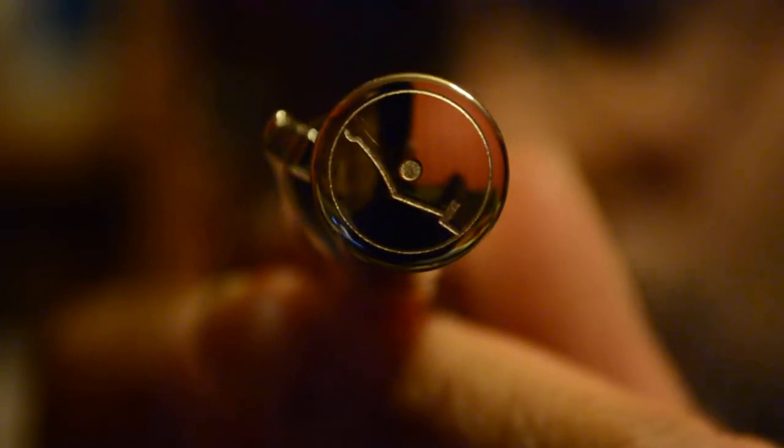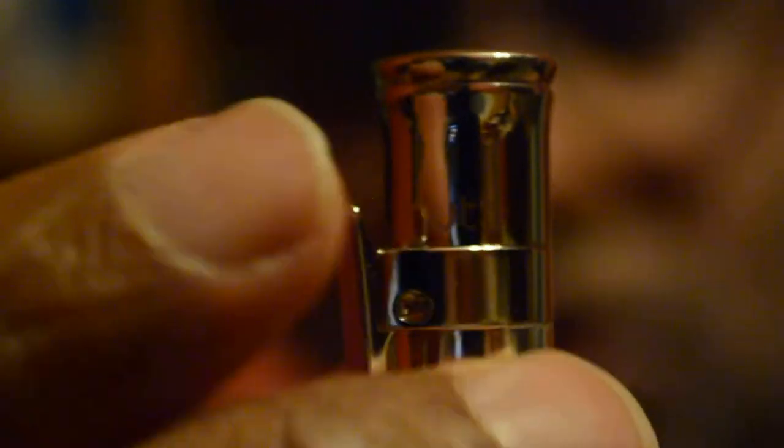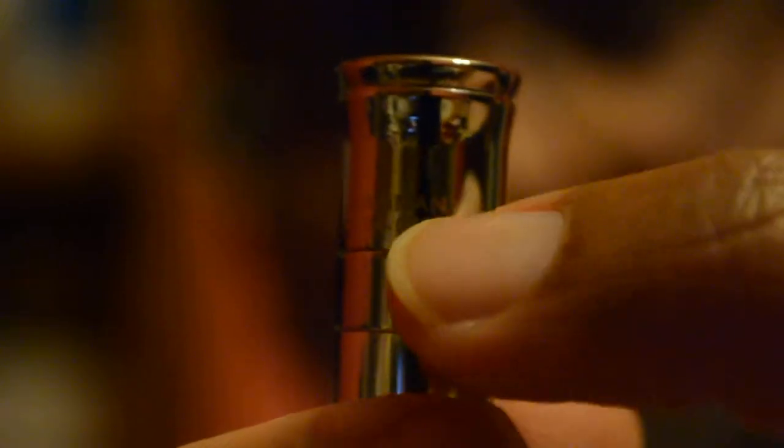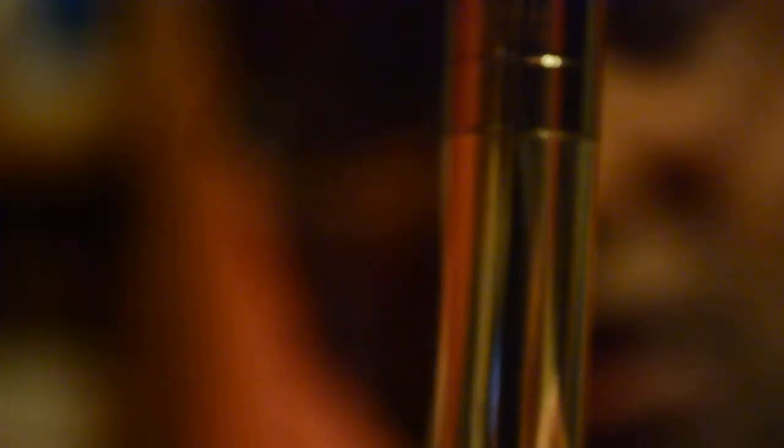Very nice polished looking pen. We'll start from the cap. On top you've got the AutoHut logo, and then on the side you've got AutoHut etched. On the back you've got Made in Germany and the serial number. It's good when pens have a serial number, like Mont Blancs tend to have a serial number.